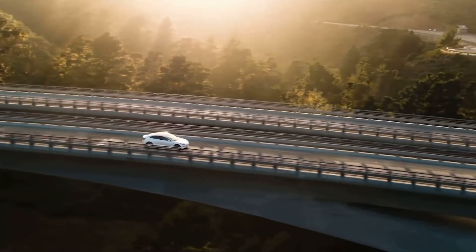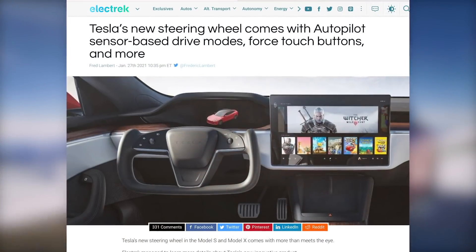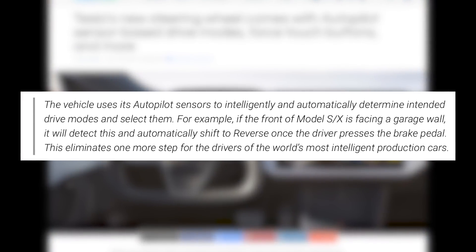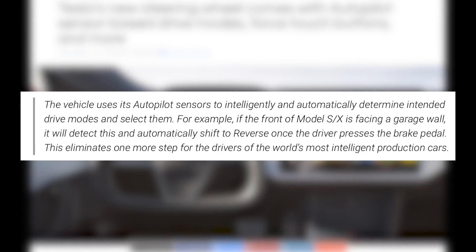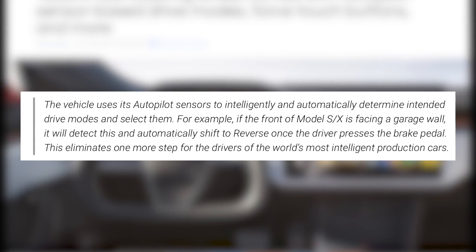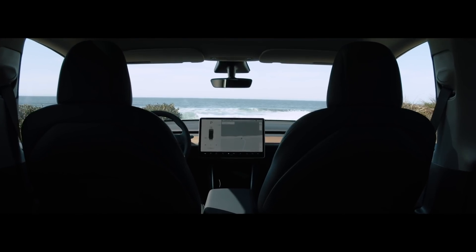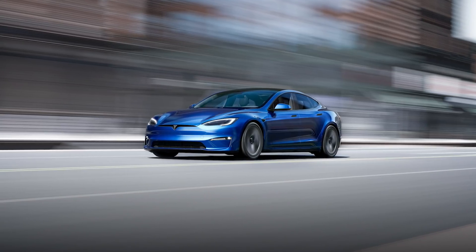Where's the Prindle? How do you get this car into gear — where's park, reverse, neutral, and drive? According to an article by Electrek, based on internal Tesla documents they obtained, the vehicle uses its autopilot sensors to intelligently and automatically determine intended drive modes and select them. For example, if the front of the Model S or X is facing a garage wall, it will detect this and automatically shift to reverse once the driver presses the brake pedal. This eliminates one more step for drivers. Currently in Tesla vehicles, pressing the brake pedal turns the car on; now in the new S and X, it will turn on and go into the correct gear automatically.